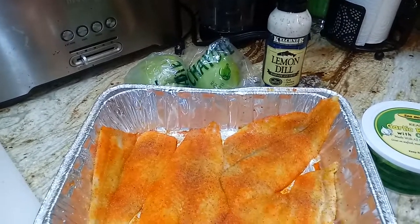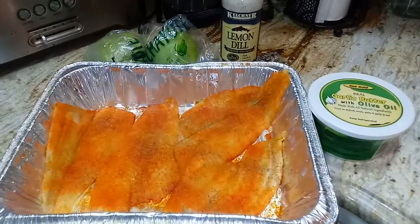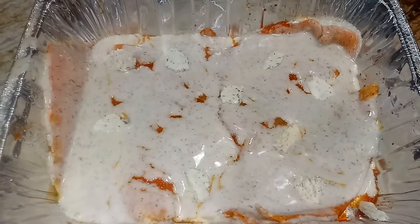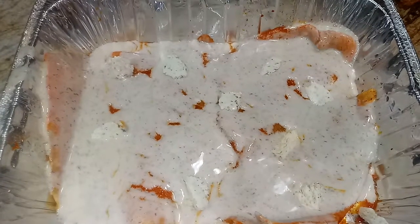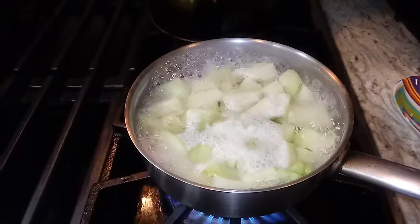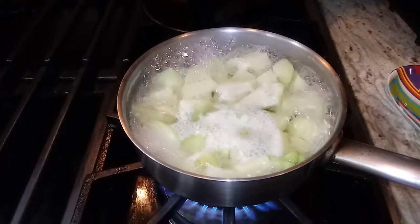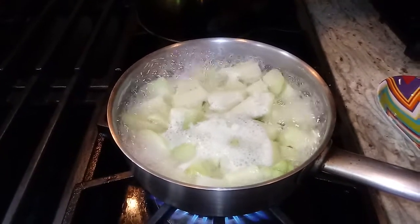Now I will place the flounder in the oven at 425°F for about 20 minutes. I peeled the skin off my chayote, cut it up in chunks, and I'll let it boil until tender. Then I will season it with a little adobo, garlic powder, and black pepper.